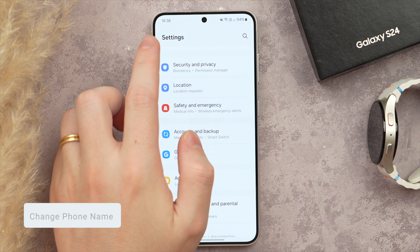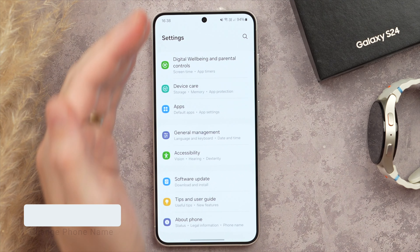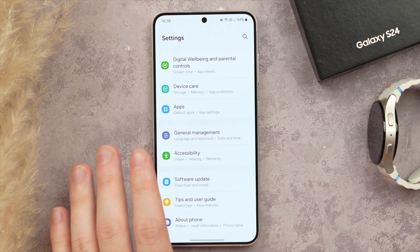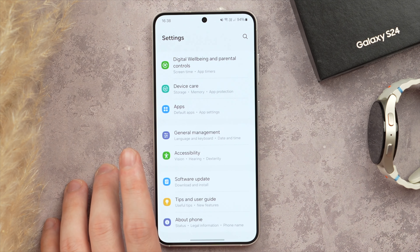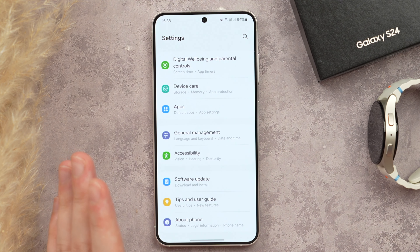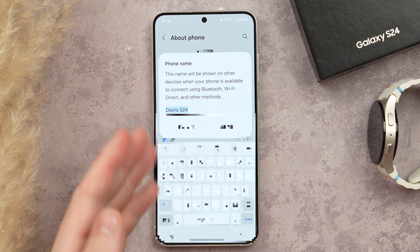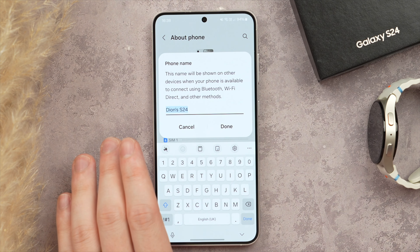This next one is super useful: give your phone a name. When looking for your phone on a list of Bluetooth devices or networks, it's really useful to have a recognizable name so you know it's your S24 and not just any other S24. In Settings, scroll down to About Phone and tap Rename. Name it something unique to your phone.